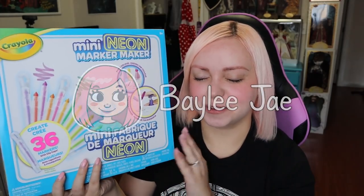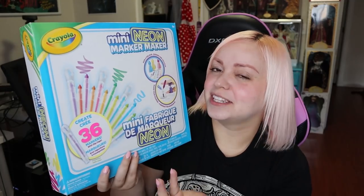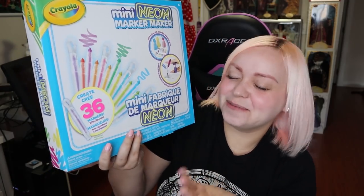Hey everyone, so in today's video I'm gonna be trying out this marker kit by Crayola. I do a lot of art with markers, so I figured it'd be fitting for me to try a marker kit. This is something that's made for kids to do, but I figured it'd be fun to try it out. They're markers — I can't say no to markers.